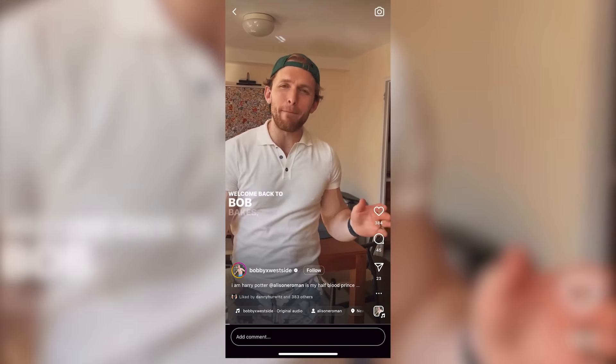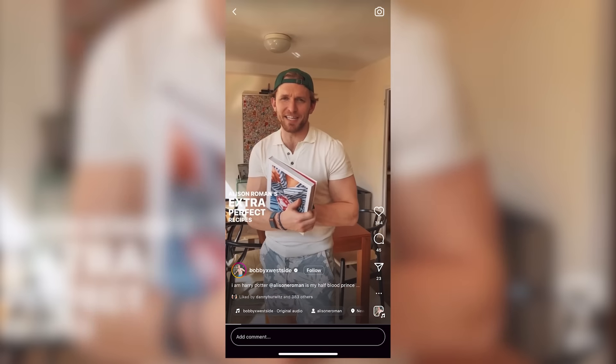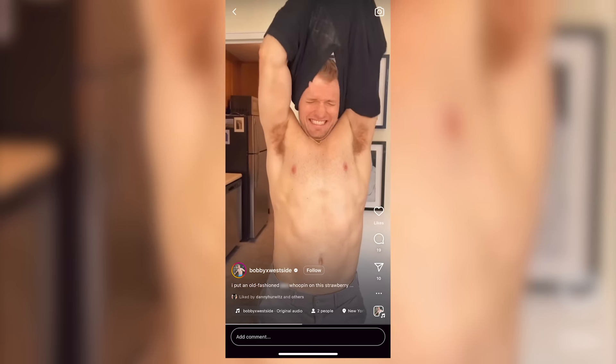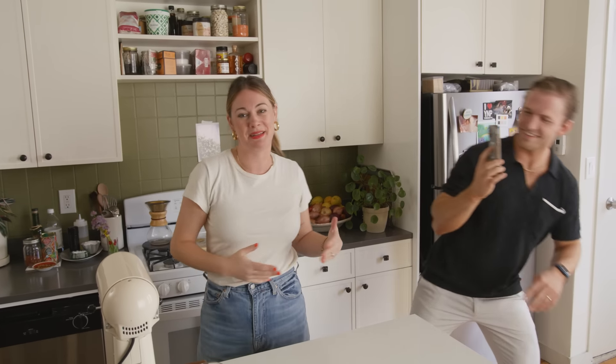Welcome back to Bob Bakes — a new series where we make one of Alison Roman's extra perfect recipes in 60 seconds or less. So let's everybody welcome Bobby to this day. He will be vlogging the whole time.